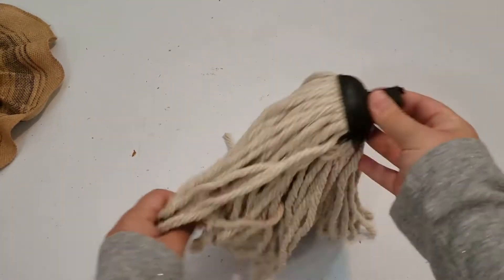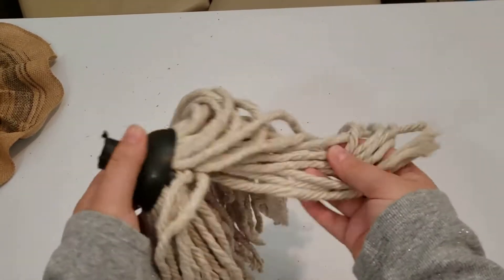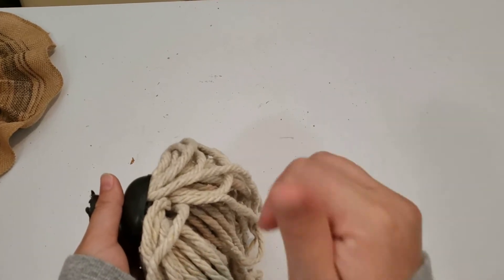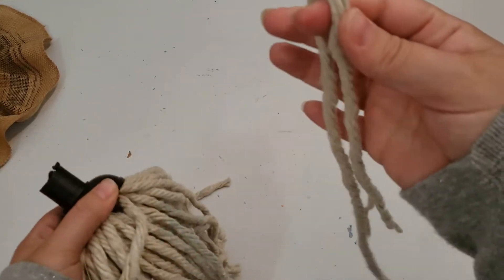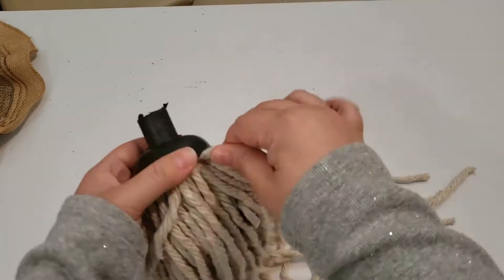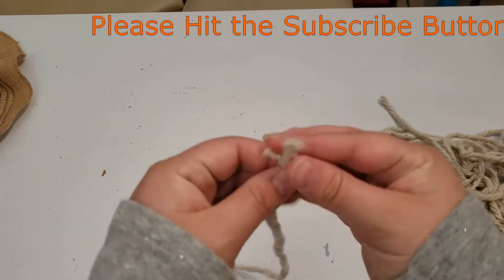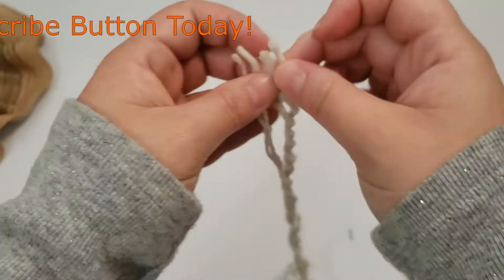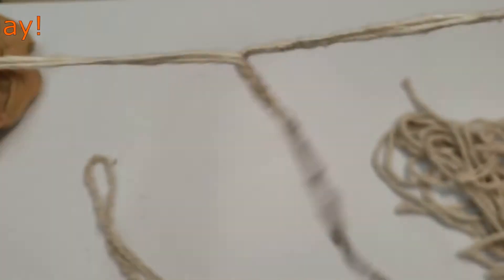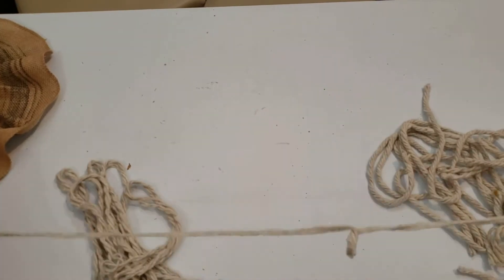I had this mop head left over from a previous craft. If you'd like to check out that video, I'll leave a link here — be sure to leave a comment with the word 'mop' so I know you came from this video. I am removing the strings by pulling them out of the holder, which was pretty simple and took no time at all. There are four strings in each piece, so I am splitting them down to make them into two. I do this with all of them. I wanted it to look like old stringy hair, so by unraveling them they became more curly and messy.